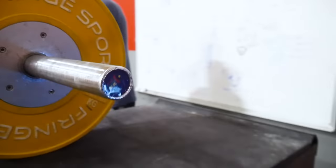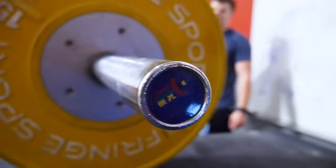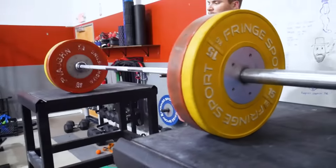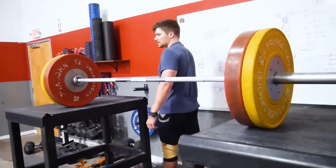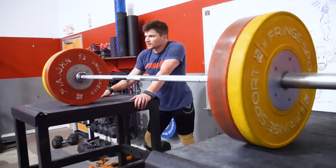This bar is ZKC, which makes sense why they would make a whippy bar — because their plates are so thin, and if you put ZKC plates on a Lico bar it doesn't move at all. So it makes sense why they would make their bars a little more whippy.